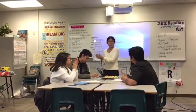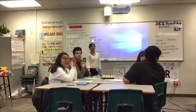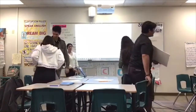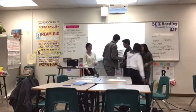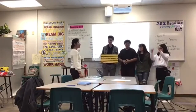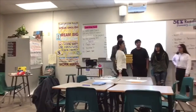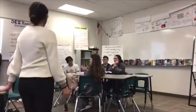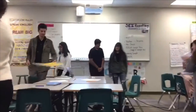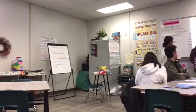Students work on their rhythms and the teacher calls time. Groups take turns presenting — orange team, yellow team, purple team, and green team each come up and clap their rhythm on the count of three. The class applauds after each group.